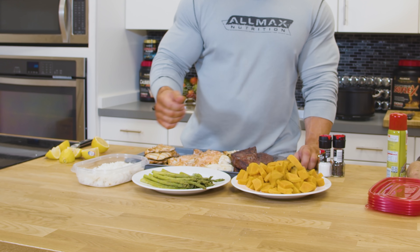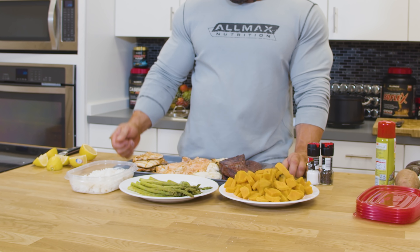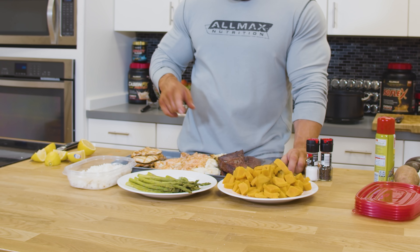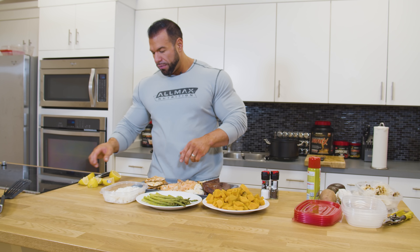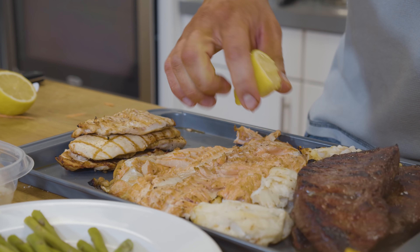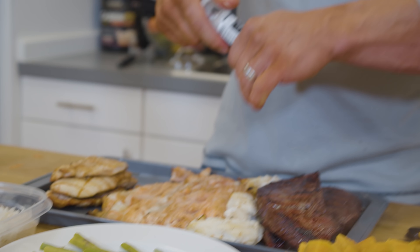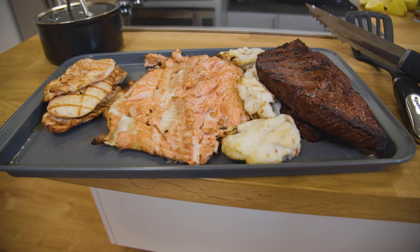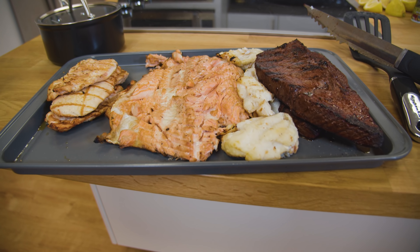Those are ready to go — just some steamed asparagus, steamed white rice, steak, cod, salmon, and chicken. What I like to do after I pull the salmon and the cod off the grill is squeeze some more lemon on there. I'll even throw a little bit more salt because that meat is just ready to absorb some of that flavor. I'll do it on the steak and the chicken too. And that is Grillin' with Bodybuilders — thanks for watching, guys. Don't forget to subscribe and turn on those post notifications.